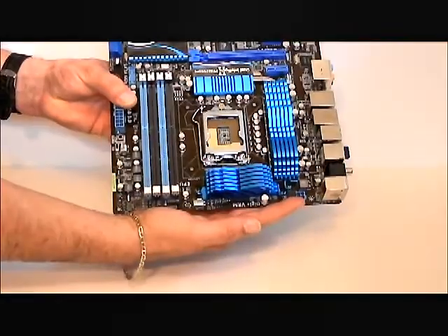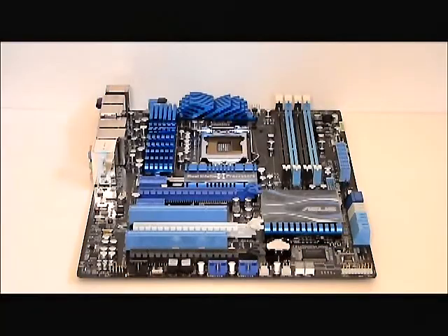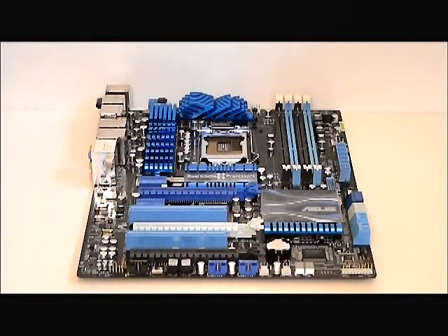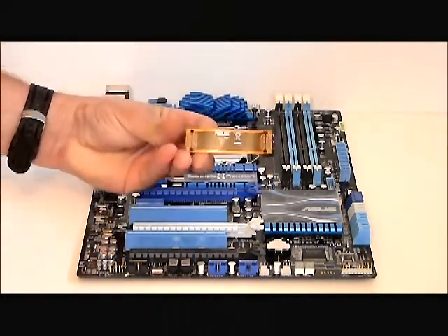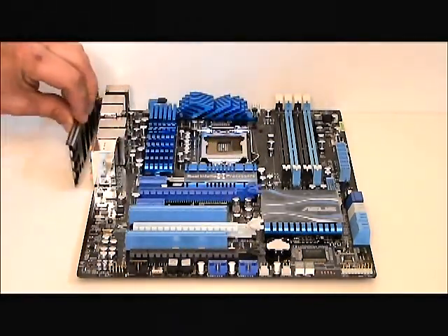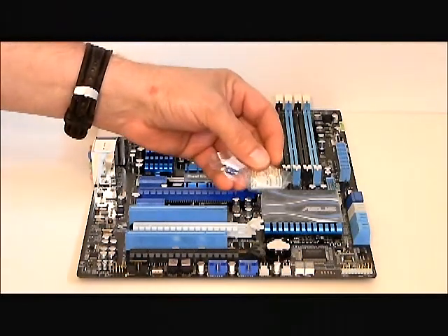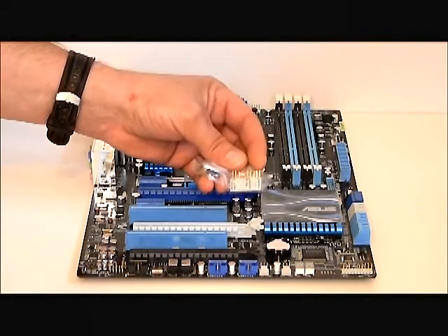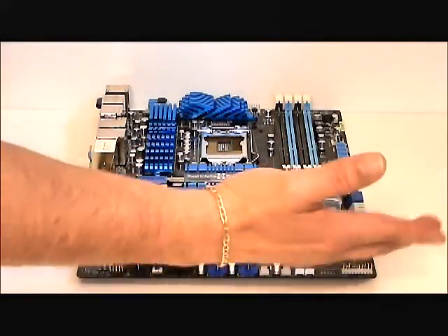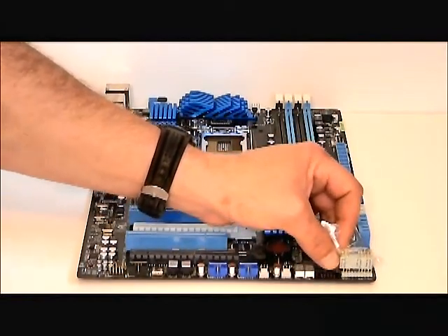This is your eight-pin power connection for your CPU, and the back of the board does have a plate. The included accessories are six SATA cables, an SLI bridge, an I/O plate, and a quick connector for your external case connections for power, reset button, speakers, etc. Basically, if you have fairly large fingers like myself, it's kind of hard to get the plugs in, so you just use this — plug the plugs into it, pop that onto the motherboard and you're set to go.